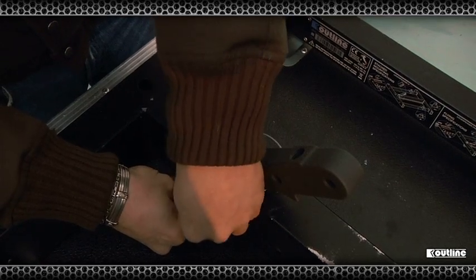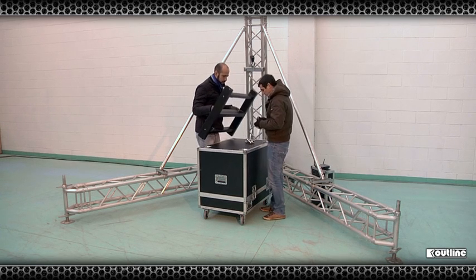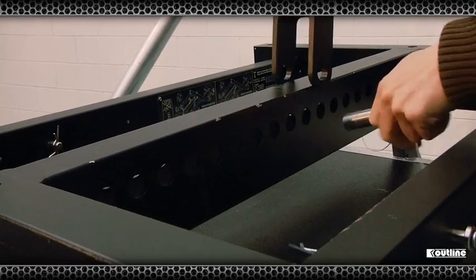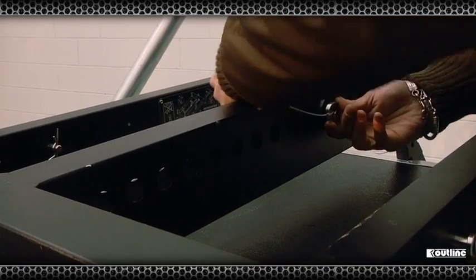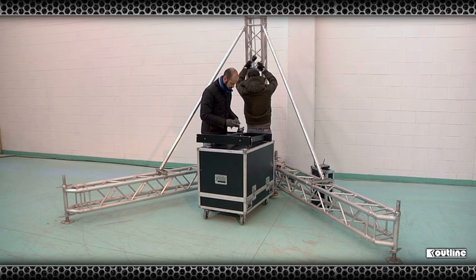Turning the fly bar over, you'll find a series of holes running along the spine. These are used to locate the single point pick-up that in turn attaches to the hook of the winch. Please refer to your open array prediction to guide you to which hole the pick-up point should be located. Push the location pin through and again safety this on the other side.